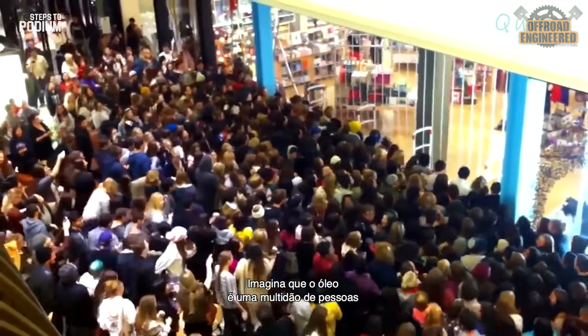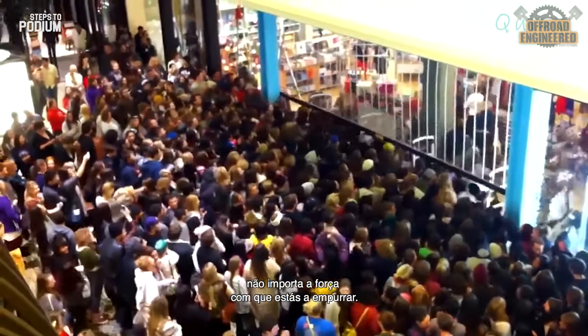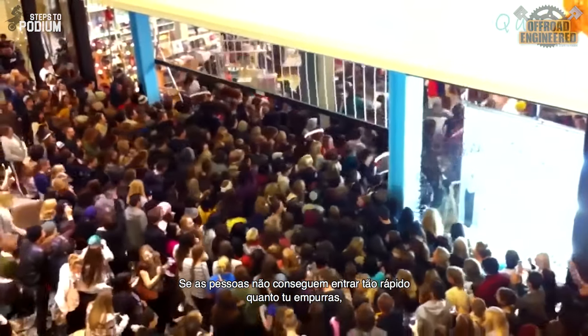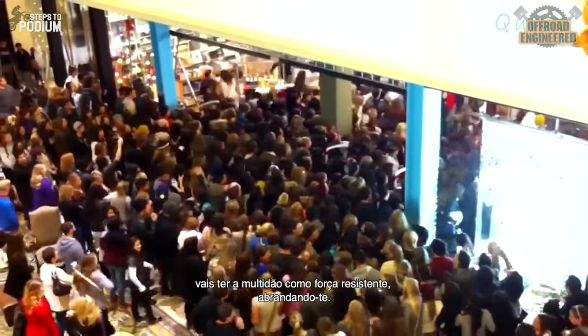Imagine the oil being a crowd of people trying to get into a store on Black Friday. It doesn't matter how hard you push the crowd from the back — if people can't get in as fast as you are pushing, you'll have a resisting force from the crowd slowing you down. That's damping.